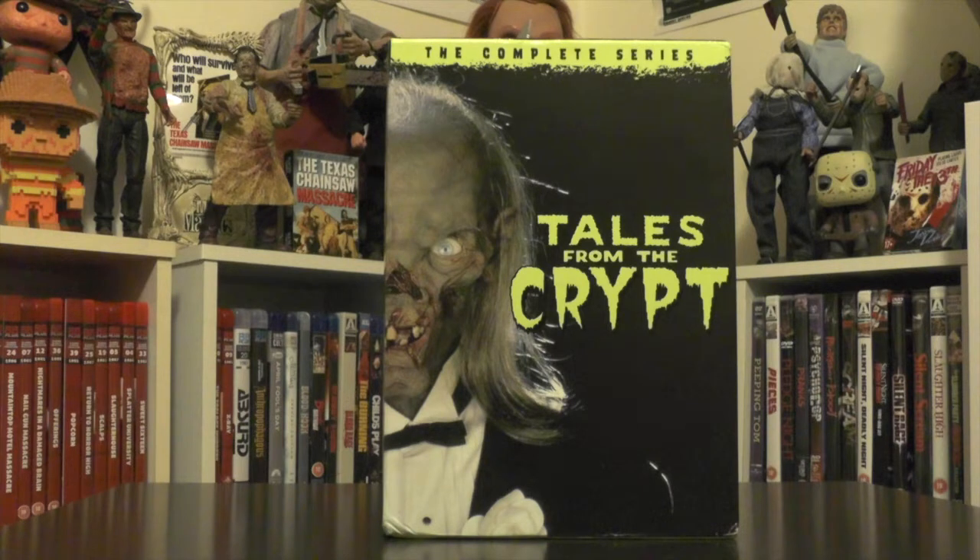Before we get into it, I just want to quickly apologize for my horror haul video. When I uploaded it to YouTube, the tail end of it cut off for some reason, and I had already deleted the original file so I couldn't re-upload it. But basically the video was almost over — this Tales from the Crypt box set was the last thing I showed — so you really didn't miss out on anything apart from me talking a little more about the set and my outro. I do apologize for that.